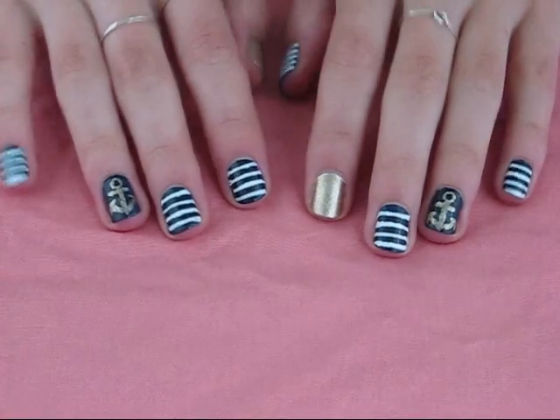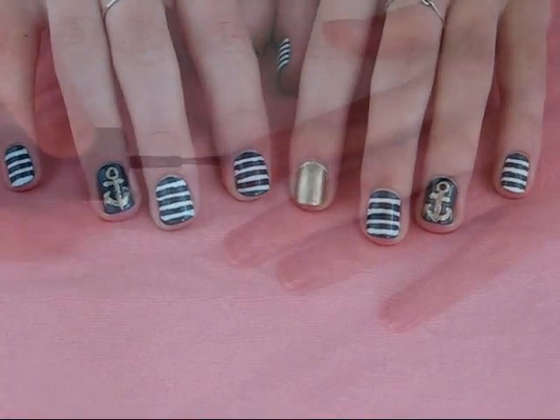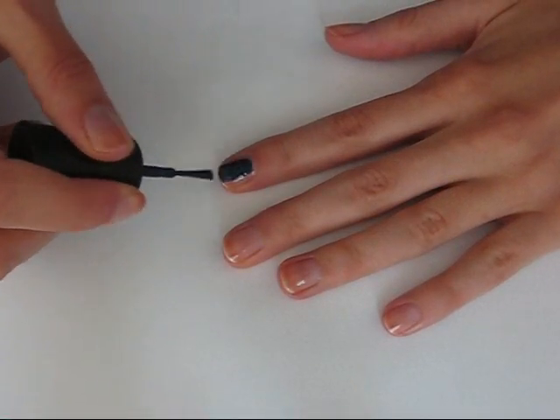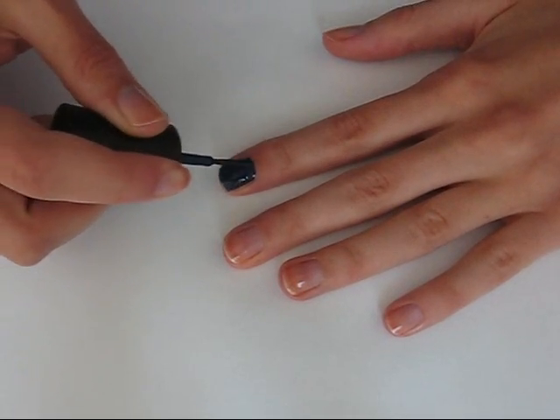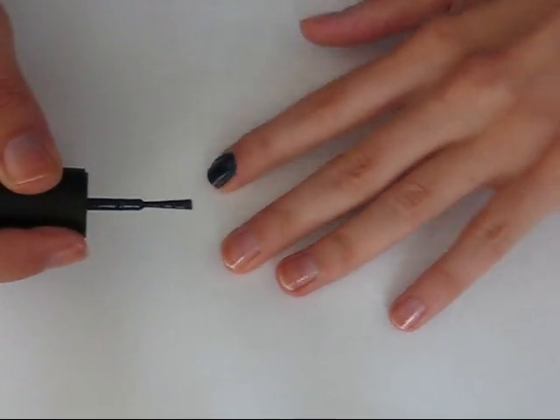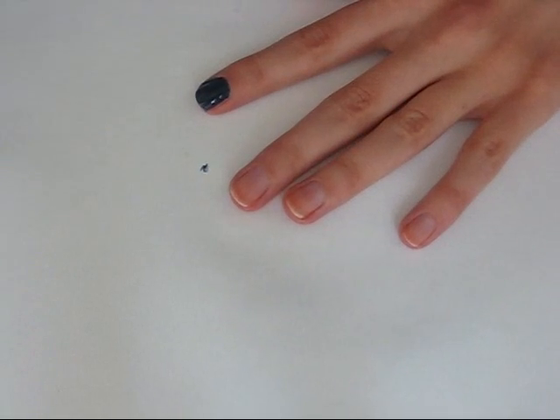So you first want to apply a base coat to all of your nails, and then once it's dry, you want to apply a navy blue nail polish to all of your nails except for either your thumb or your index finger, depending on which finger that you want the gold nail polish on.